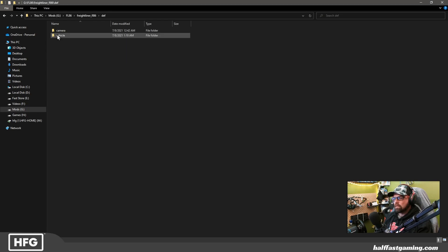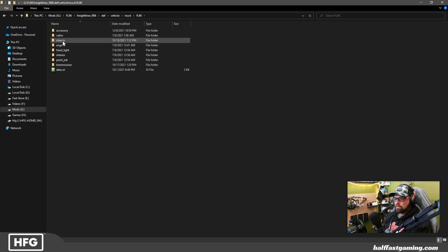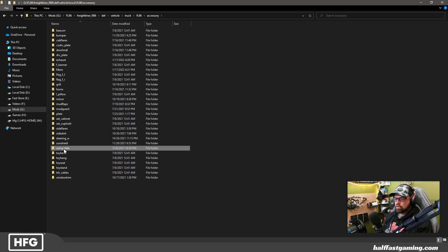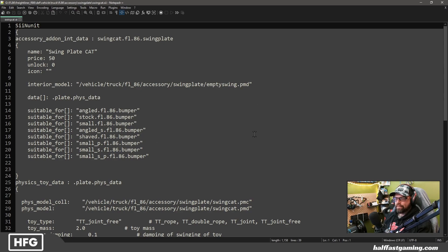Now comes the more challenging part. We're going to navigate to our accessory folder and find Swing Plate and look at what this SII file looks like. How did I get this information? It's from any one of the interior accessories that has physics applied from SCS — you can find one of these files. You can find them in Sisal's pack if you want and edit them, mold them to how you want. Realistically, nobody is writing these from scratch, so take that into account.